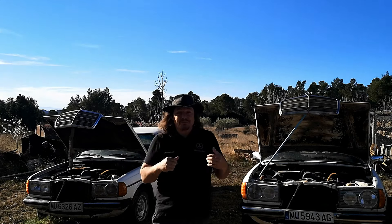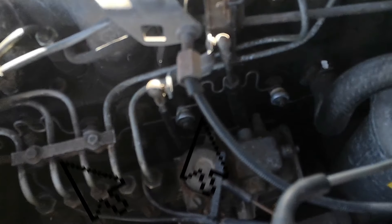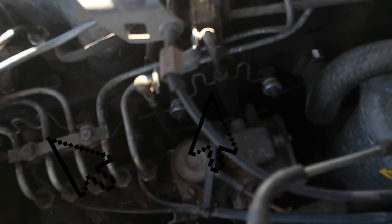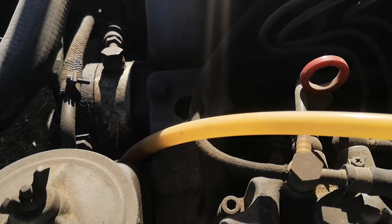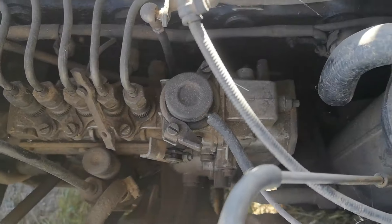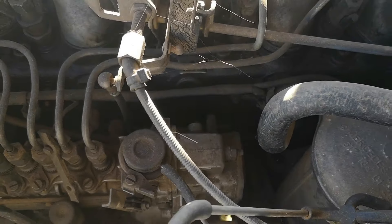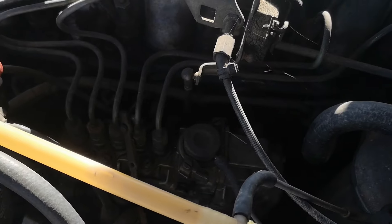Let me show you the difference. As you can see here, you've got the older version — it's held by some kind of aluminium wires. This is the newer one, and obviously you don't have that aluminium wiring; it's just cables as normal.